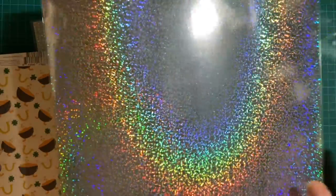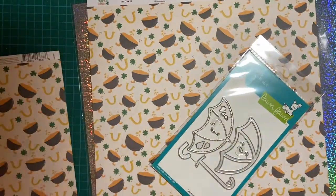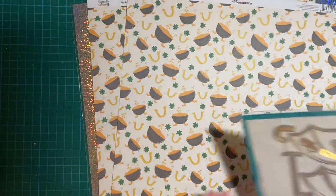I used this wonderful holographic paper for snowflakes last year, and I think it's just beautiful, so I ordered two sheets. The rainbow effect really comes out in the light, doesn't it? Anyway, that is also down in my description box.